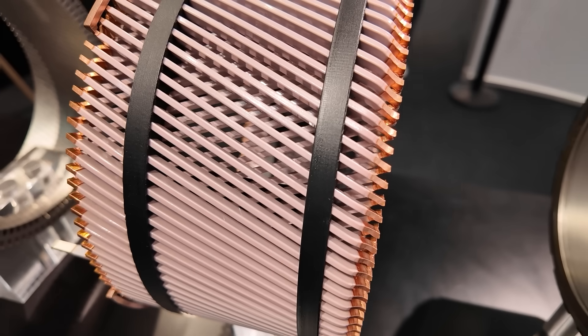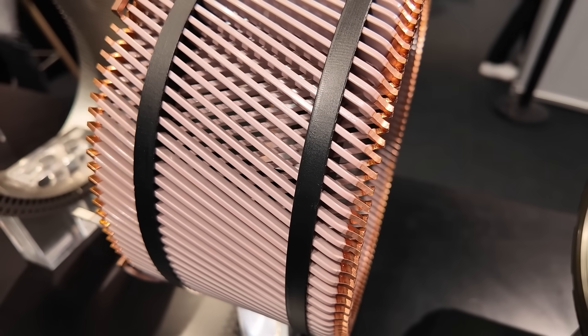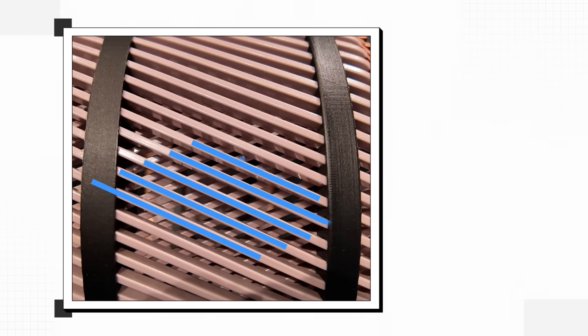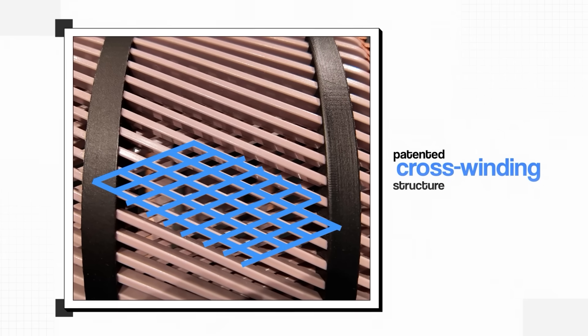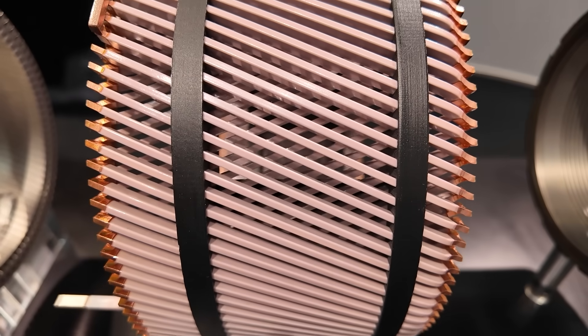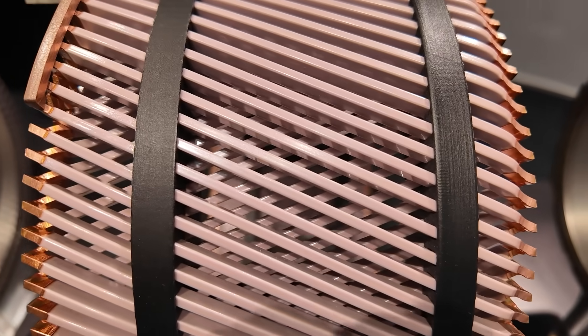Now back to DeepDrive's big innovation that makes their whole motor possible. This innovation is their special torsion-resistant windings, which use a novel patented cross-winding structure. When I spoke to co-founder and chief engineer Alexander Rosen, he stressed that this feature truly unlocked the motor's design.